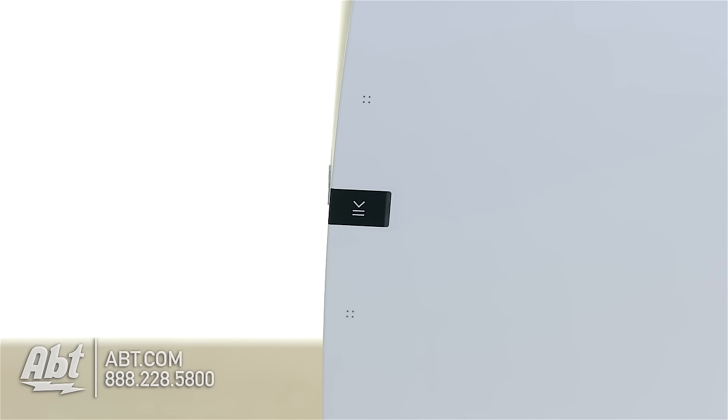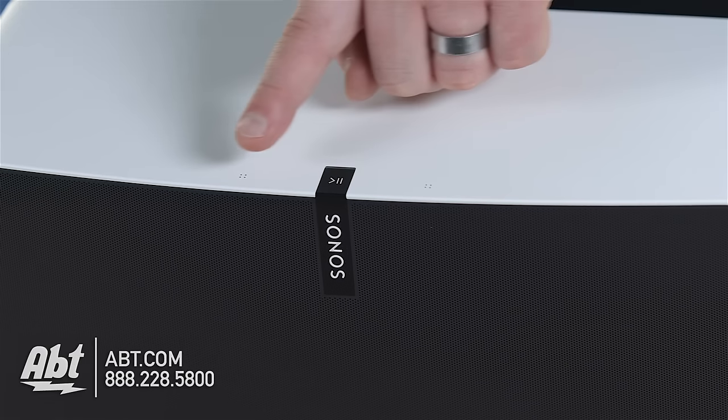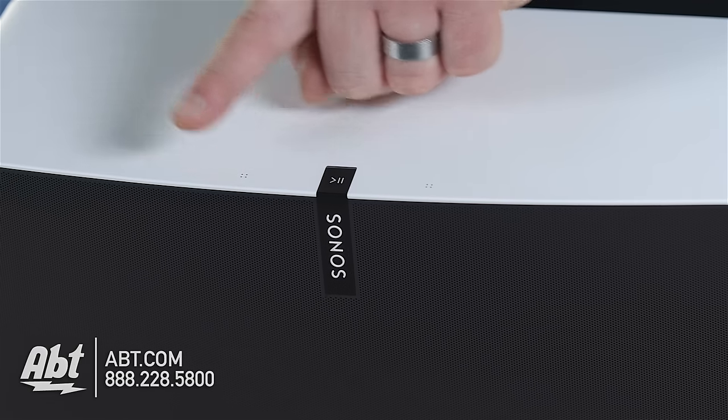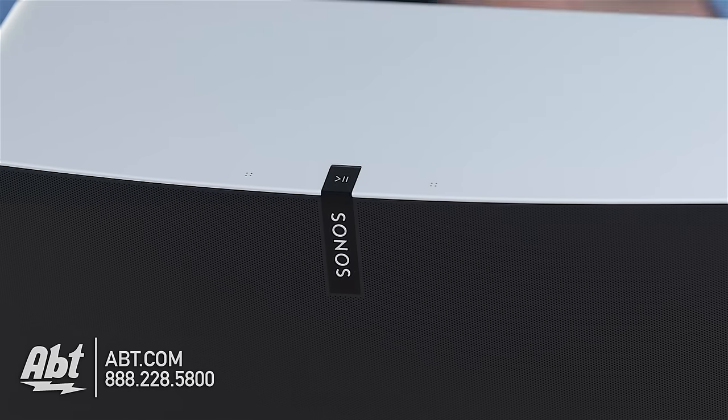On the outside, they've also updated their control panel. So instead of buttons we're pressing, they've added touch control. I can go volume up by just touching it, volume down, and now I can swipe to go to the next track, or swipe the other direction to go back a track.